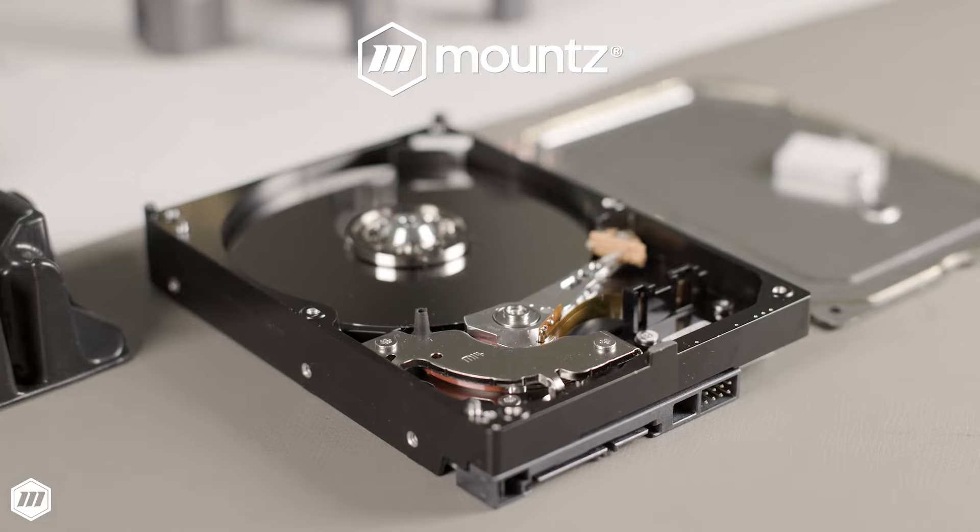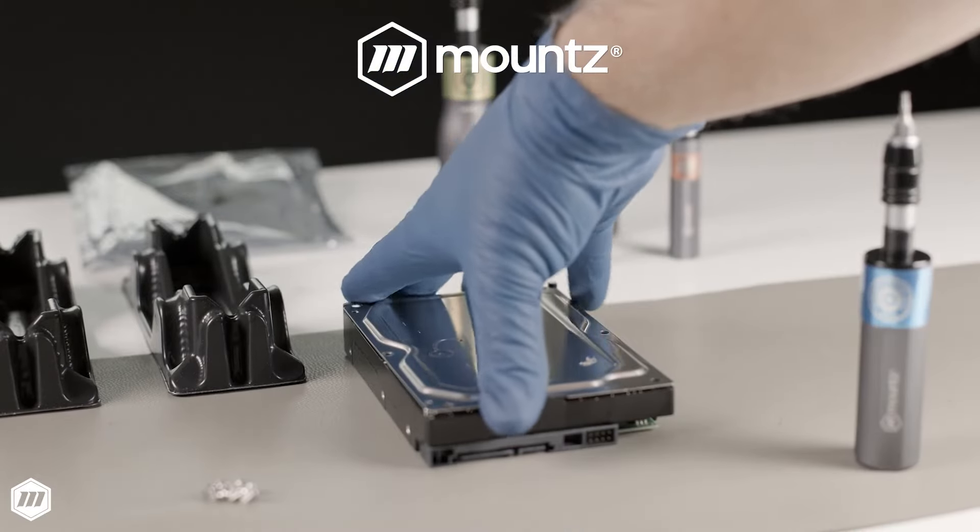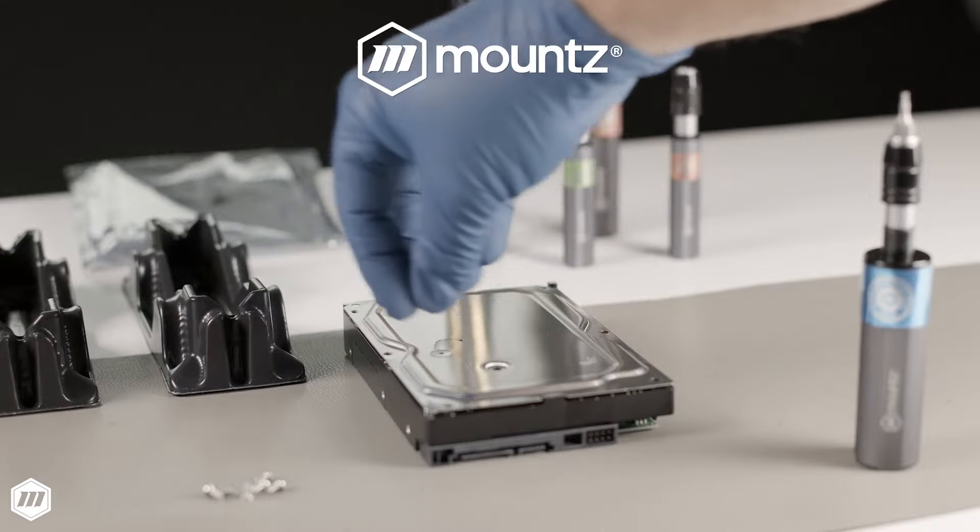Mountstorq FG hand tools have a calibration life of 4x ISO standards that is unmatched by any torque screwdriver provider, to keep your tools out of the lab and on the production floor.